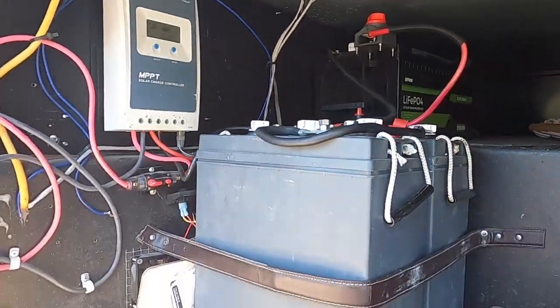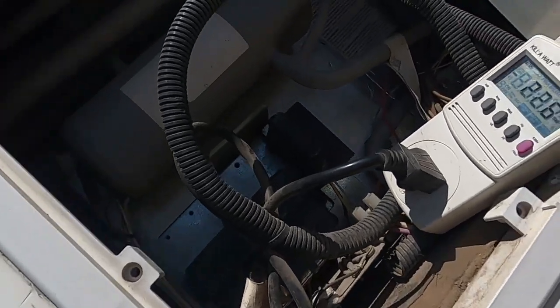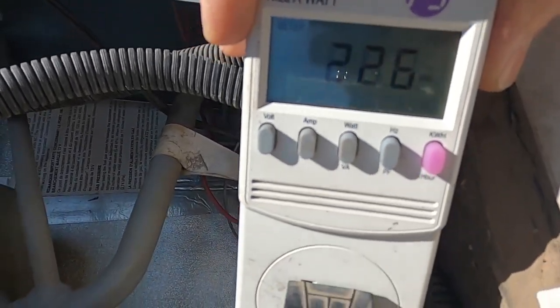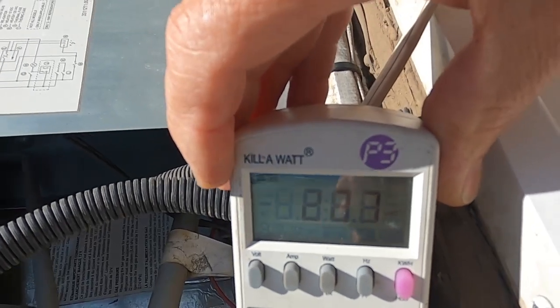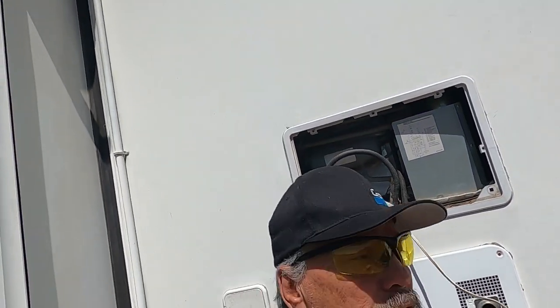I'd also like to show you — I have it on the refrigerator, trying to run it off of electricity. Let me get closer so you can see — it's pulling 225 watts, and that seems to be consistent. It never seems to turn off on electricity. If I run it on propane it doesn't seem to take much propane, but 225 watts consistently is a lot of draw. If it would turn on and off like your refrigerator does at home, it may not be a problem.